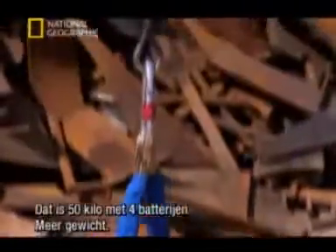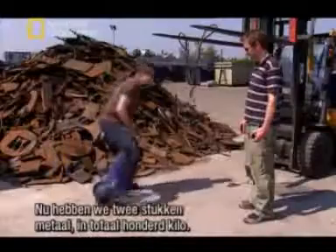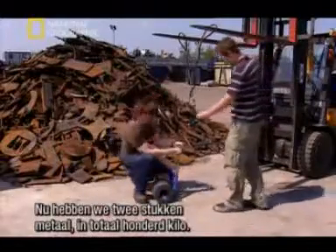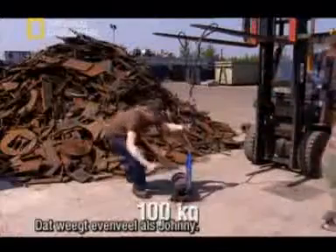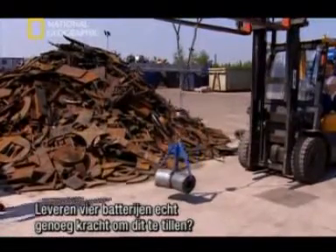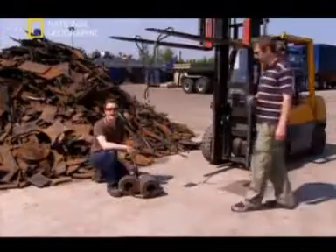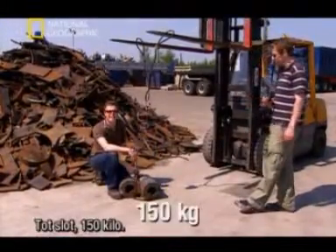Now that's 50 kilograms with four batteries. We need more weight - Johnny, let's do it. We now have two pieces of metal, the total weight of 100 kilograms - that's the same weight as Johnny. Can four torch batteries really provide enough power to lift that? 100 kilograms - more weight! Okay, finally 150 kilograms.